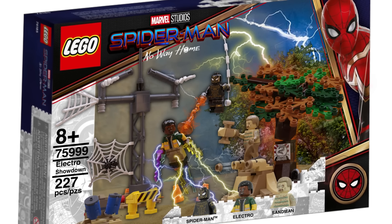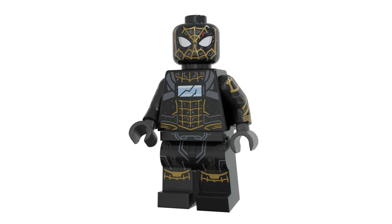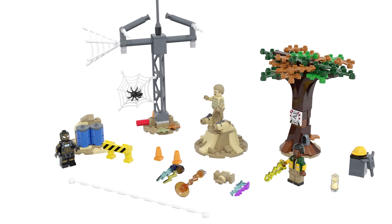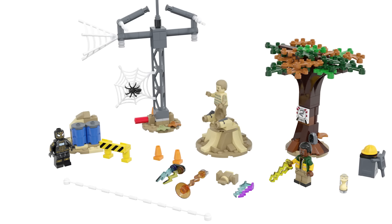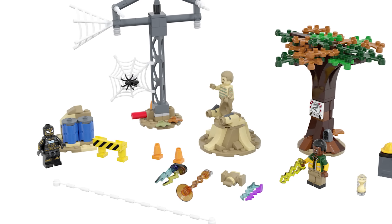The next small set is called the Electro Showdown. I love this so much better than the drone that we got — the black and gold suit for Spider-Man looks really great, even with the phone on the torso. You've also got Electro and Sandman included, with the poles build and a tree that can break in half. The figure designs here are really awesome.